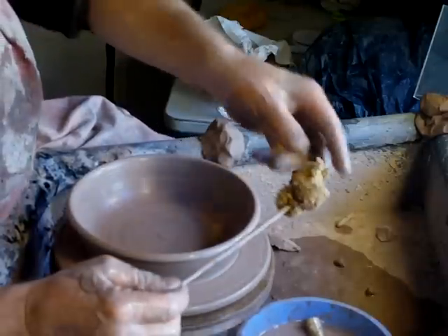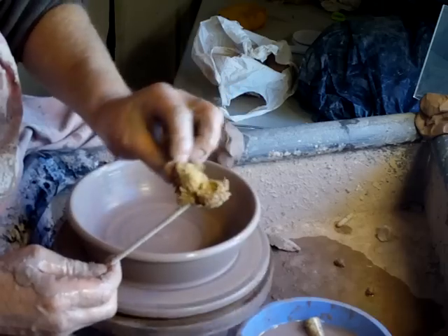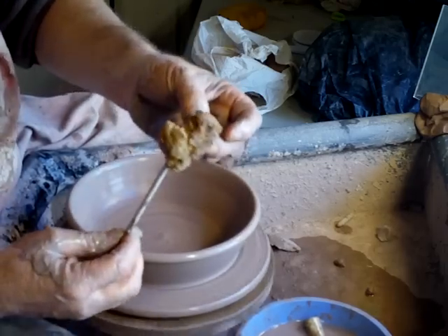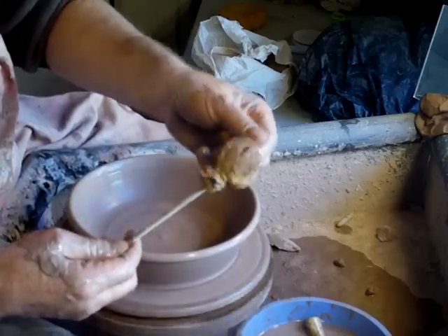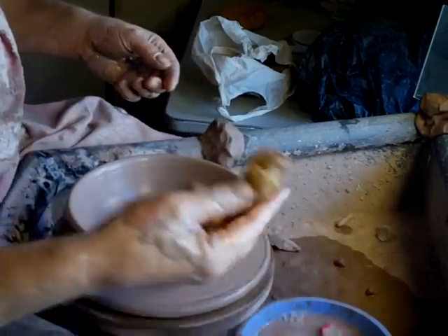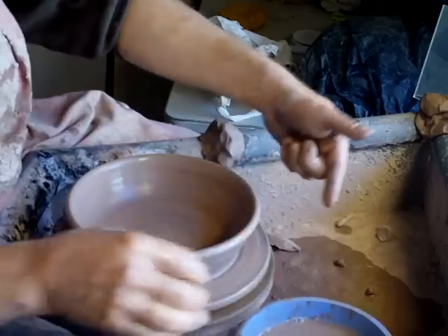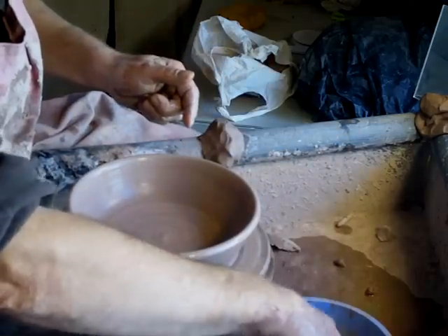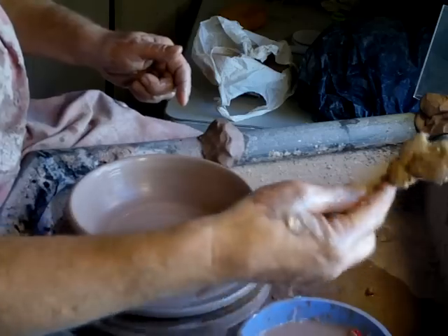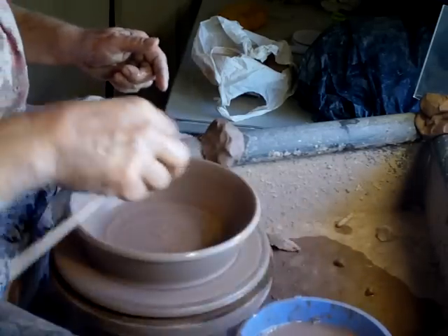I've been using a sponge on a stick here, as you can see. This is a real natural sponge, and this is what happens with natural sponges after a while — the natural sponge begins to disintegrate. It's probably a good idea not to leave your sponge in your water pot when you finish throwing. If you're going to use one of these, it's a good idea in any case — don't leave your tools in your water pot.